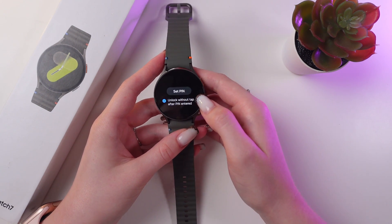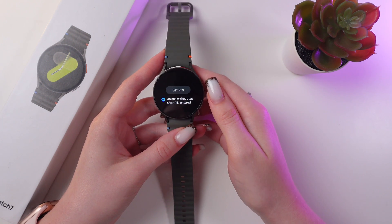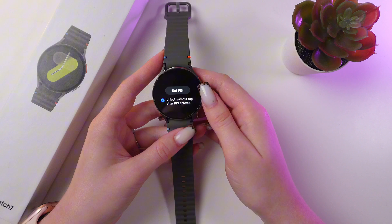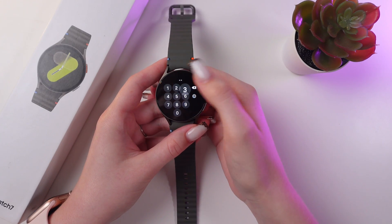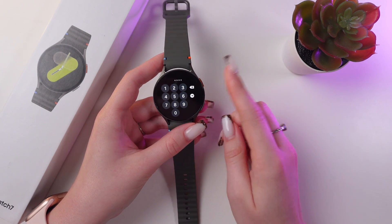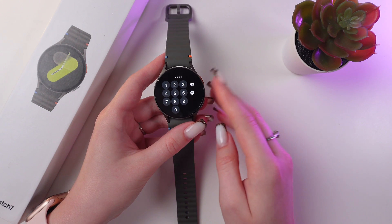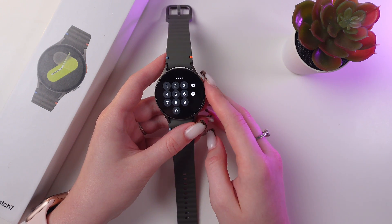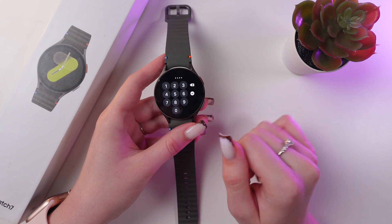I suggest you enable 'unlock without tap after pin entered' because it's much more convenient to use. So let's set a pin code. I'm gonna type in 1, 3, 4 and 6, but be aware that consecutive and repeated numbers are not allowed here. It is kinda strange but it's best for your protection. Just click this arrow and enter your password again.